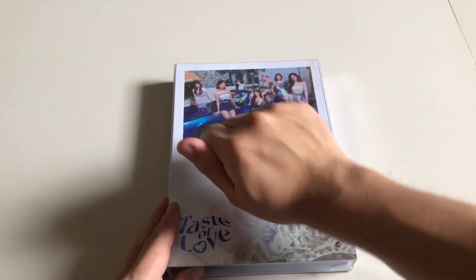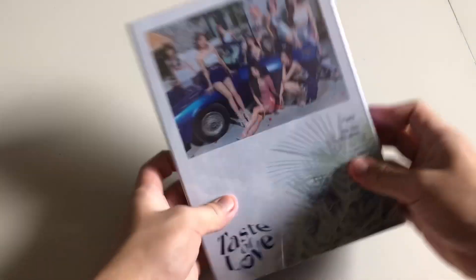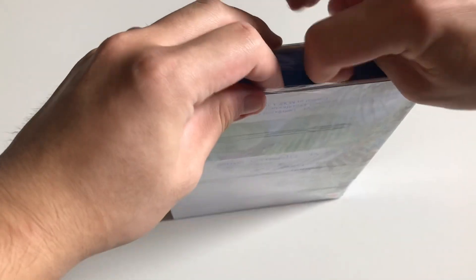We're now going to open the album, but first we should knock it — knock knock. This album is very different from their past releases like Eyes Wide Open and More & More because it has this outer box and a clear case.